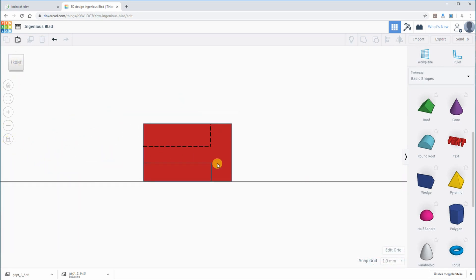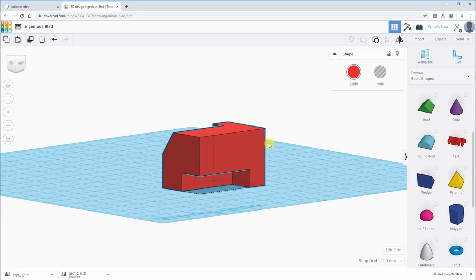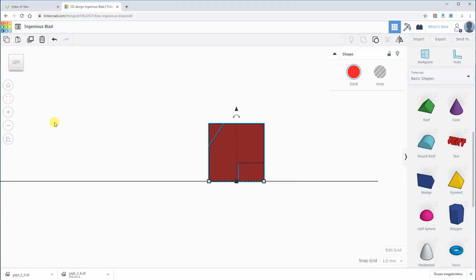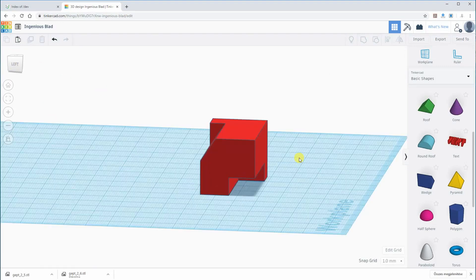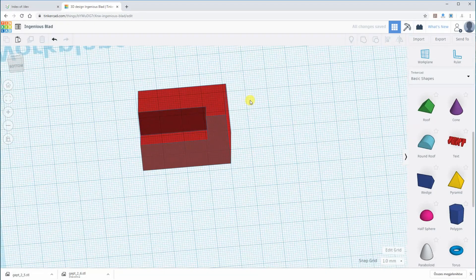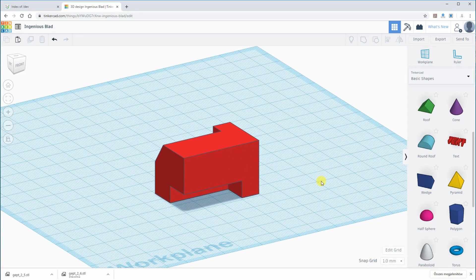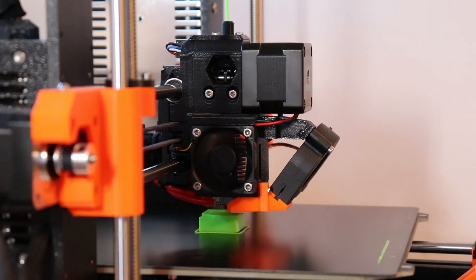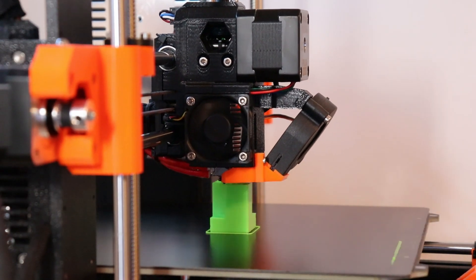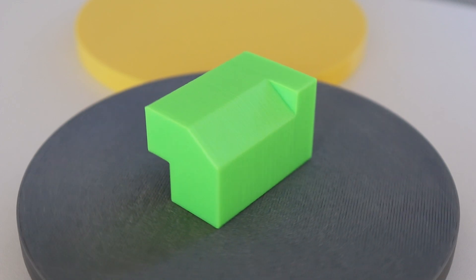Changing the view: this is the front view, I added hidden lines here, this is the view from the right side, this is the view from the left side, and this is the top view — hidden lines are visible here too — and this is the view from the bottom. I 3D printed this in a vertical position so I don't need to use supports. And here we get the final object.